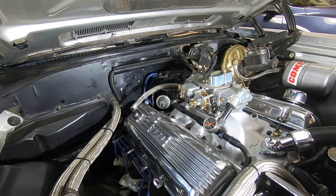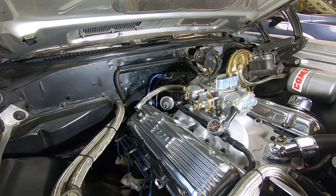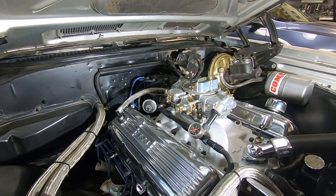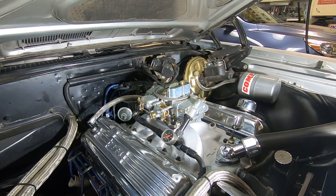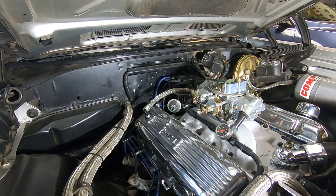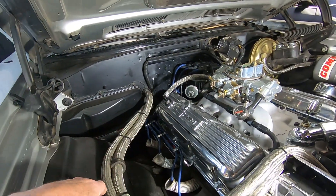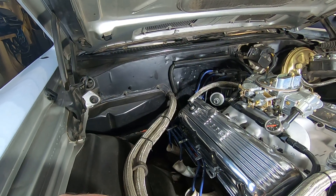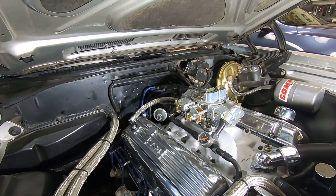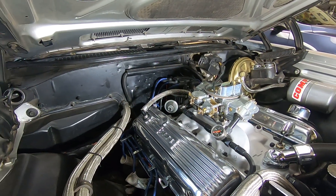Just like the name implies — positive crankcase ventilation — it has to be on there. I recently had a friend who built a 468 big block for his '70 Chevelle, and he actually omitted the PCV valve — totally forgot about it. When he hit highway speeds, the breather on the other side would blow oil all over the engine compartment, simply because he omitted that piece. I helped him sort it out; he also had some vacuum issues on the car as well.